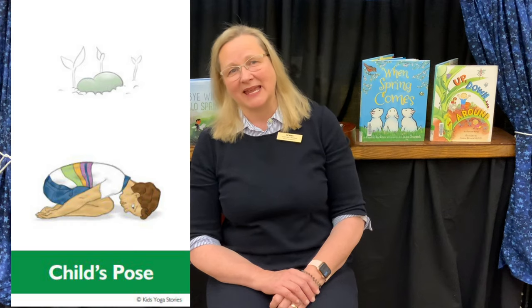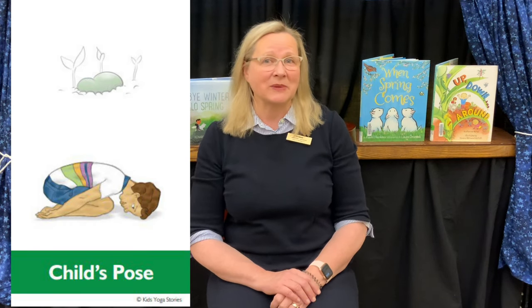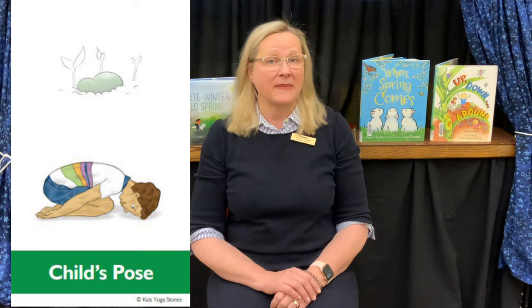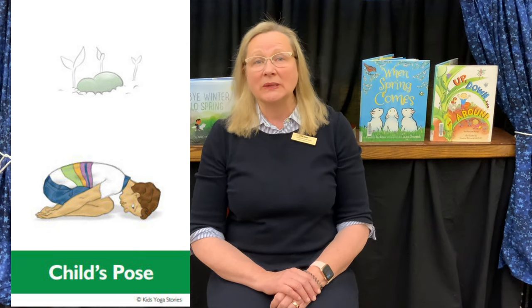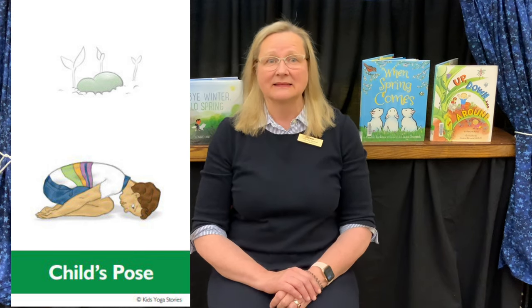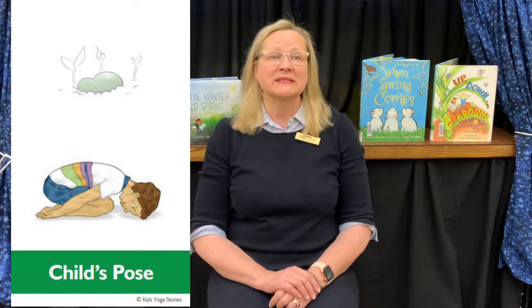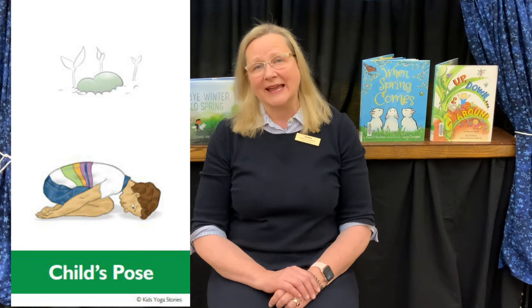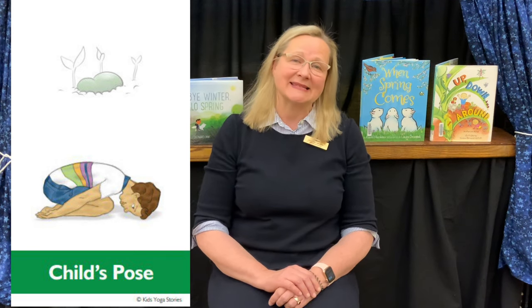Our next pose is child's pose, or seed pose. We're going to pretend to be one of those seeds waiting to sprout in the spring. Come to sitting back on your heels and slowly bring your forehead down to the mat in front of your knees. Rest your arms down alongside your body and take a few nice deep breaths, pretending to be a seed in the ground.